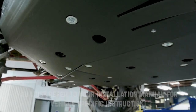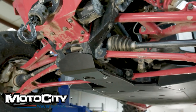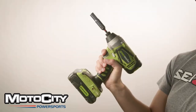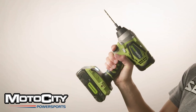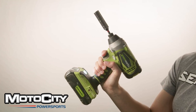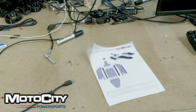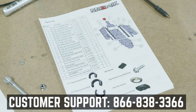This process will take at least an hour. A friend might be helpful to have around, but you can do this just fine by yourself. You'll definitely need a 10mm socket, and you might need a drill with a 1/8-inch drill bit, depending on your vehicle. For the Pro XP, you'll also need a 13mm socket. Check your hardware parts list to make sure that you have everything before you get started.